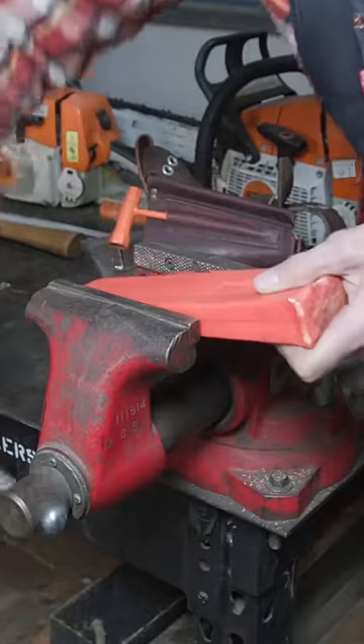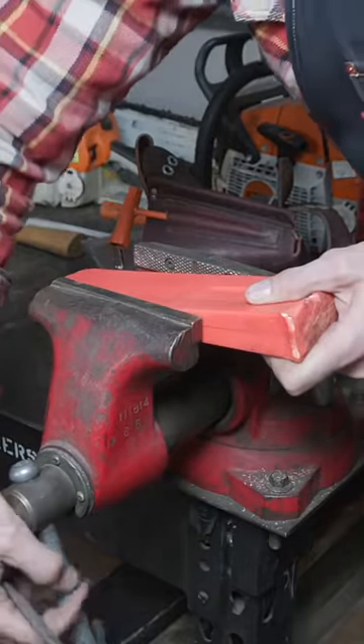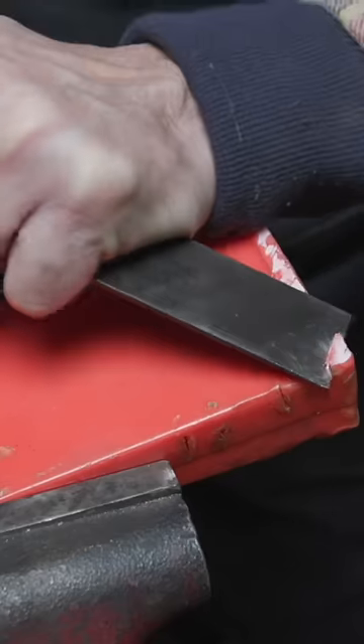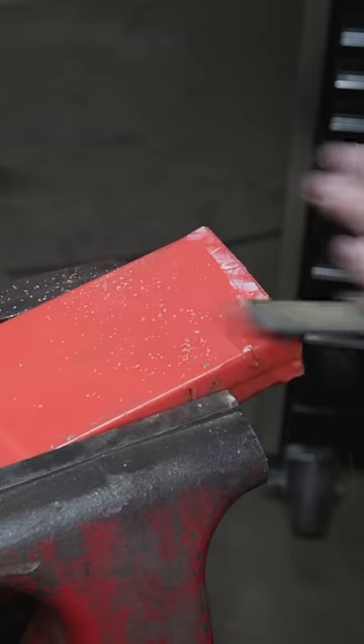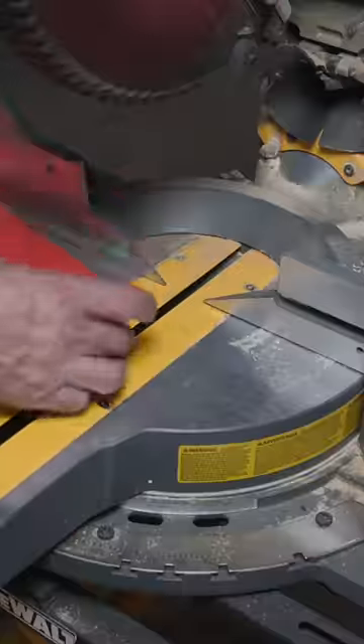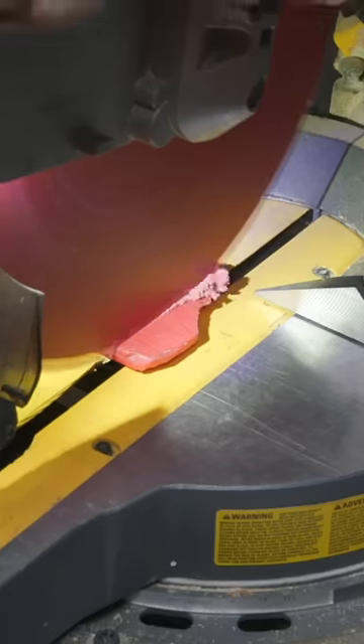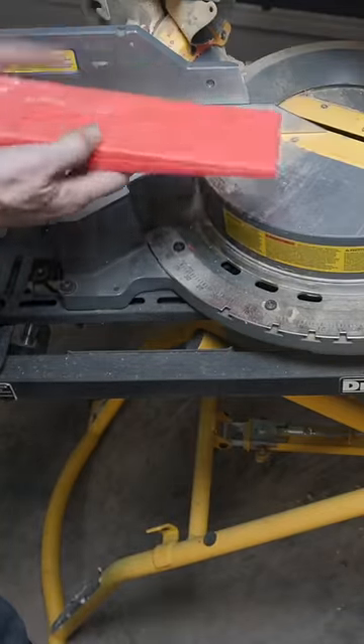Your bench vise works best for this. If you don't have a bench vise, you can lay it flat on the table. If it's broken, like I've got this one here, we'll come right to the edge. The more angle we get here, the less work we have to do with the forward hand.